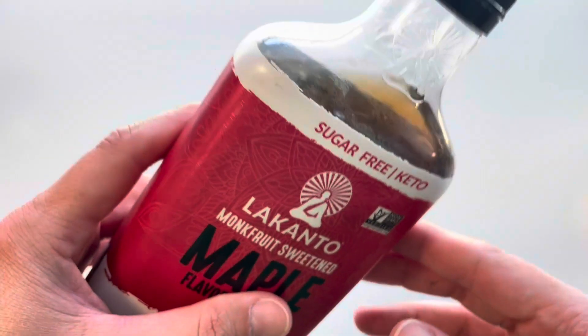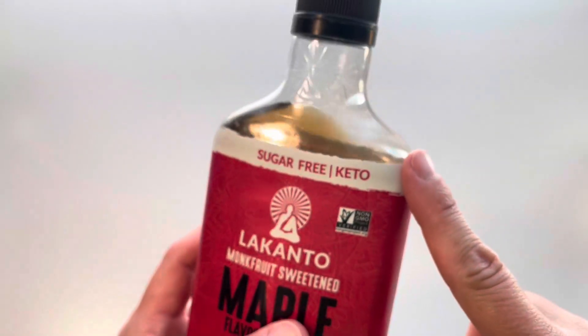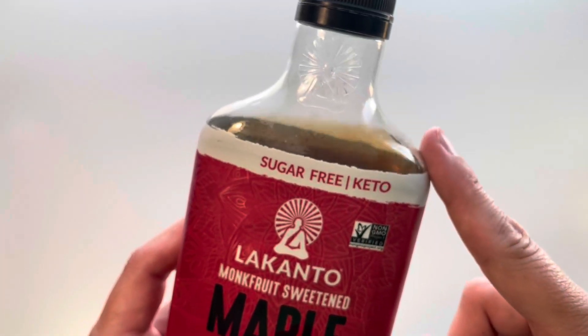As far as flavor, it does taste like maple syrup. It is pretty liquidy — that was one little disappointment — but other than that, it's not that big of a deal. It's obviously not as thick as actual maple syrup.